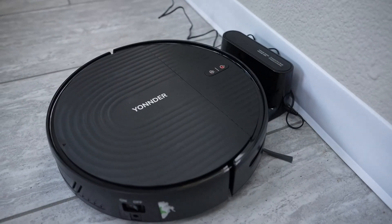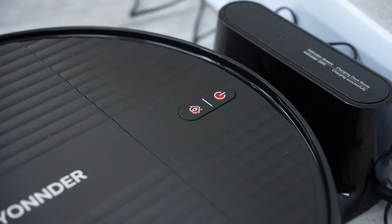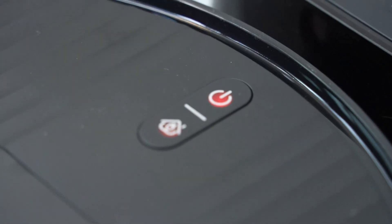We've got the docking station down and it is charging. You can tell it's charging because it's flashing red.